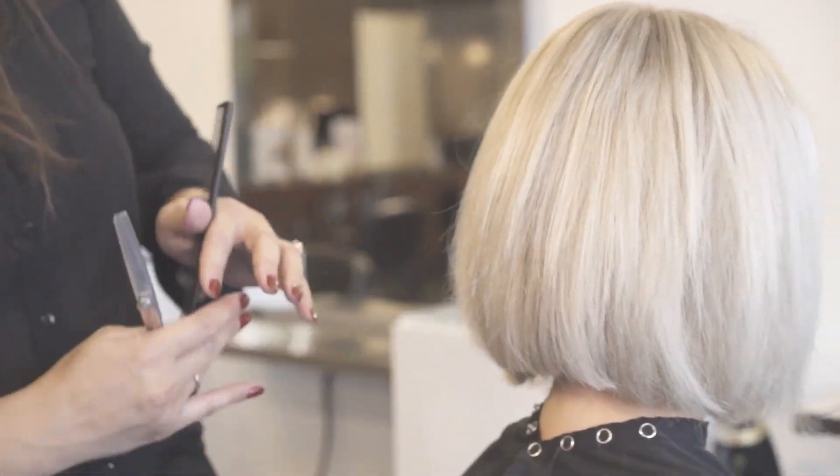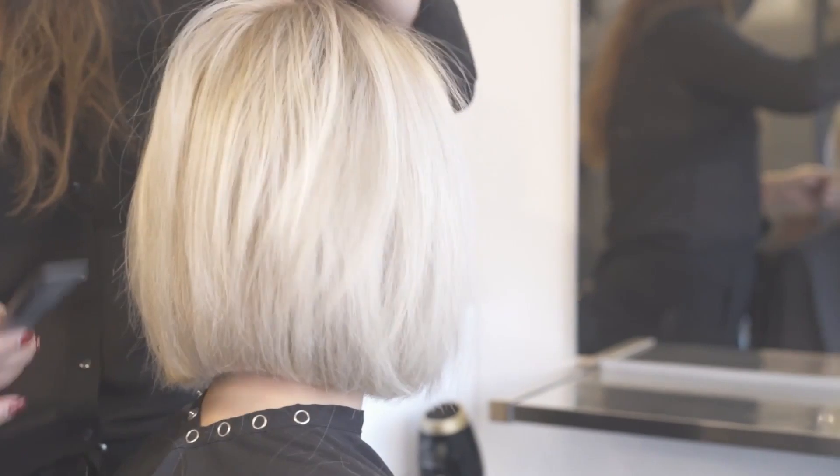That feels pretty good, so we're going to go ahead and style. I'm going to use the Olivia Garden flat iron, give a little bit of a twist, and add some extra texture with a heat protectant in it, and she'll be a whole new lady.